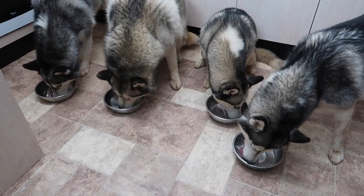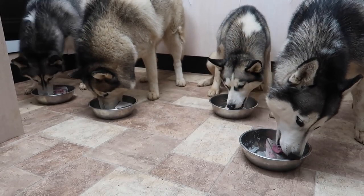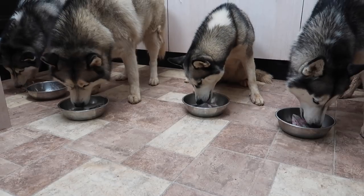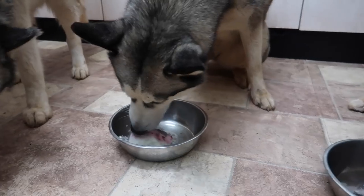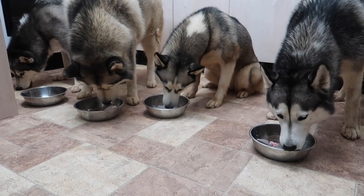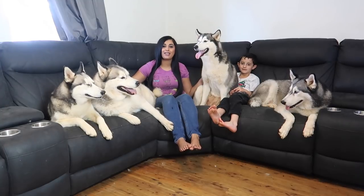They seem to like the ice cream cake! These guys enjoyed the cake so now tomorrow they're going to have some more on Melina's birthday. Well I think that's about it for this video. I hope you guys enjoyed it and thanks for watching. Bye!